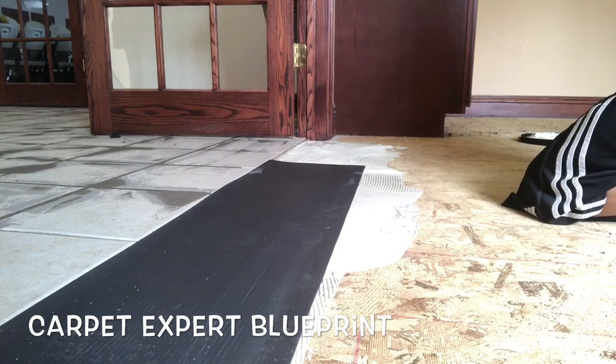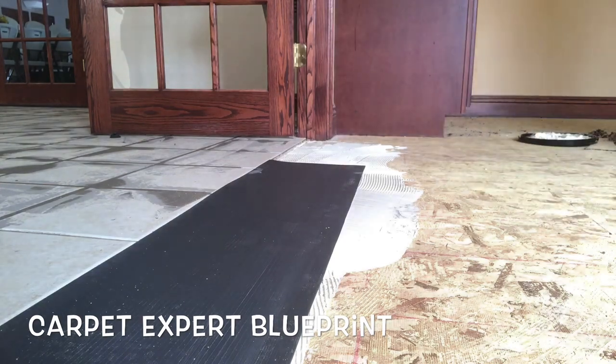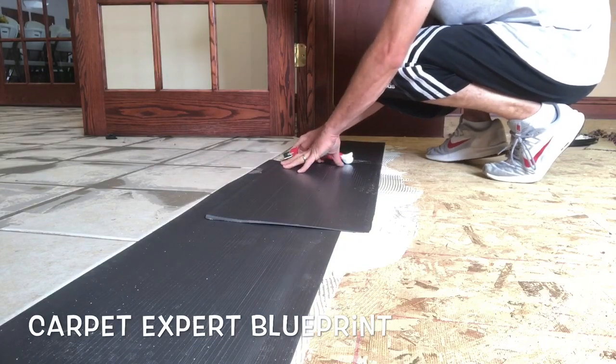I have a separate video coming showing how we do that as well, but we're using just regular multi-purpose adhesive, spreading it on the floor, dropping the ramp into place, and then cutting that little fill section in there — everybody's in my way, people just walking across my job site non-stop.